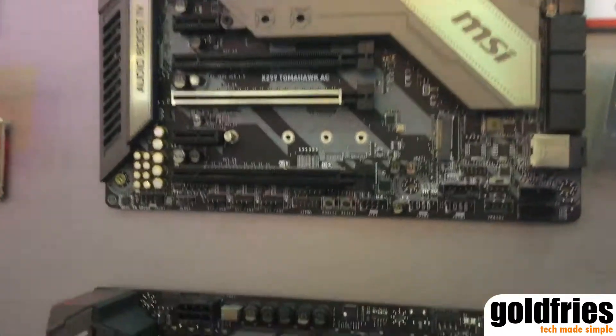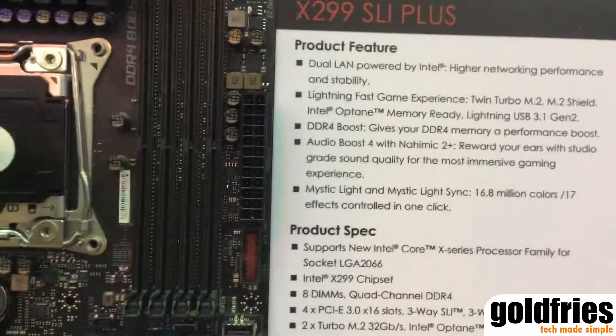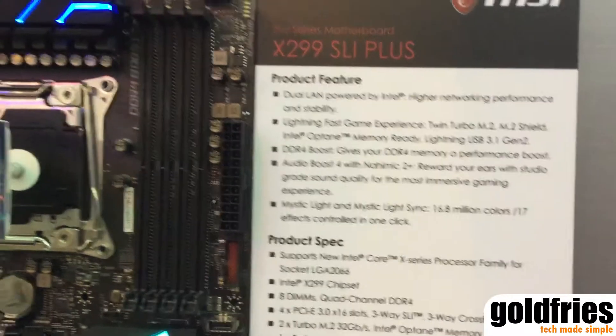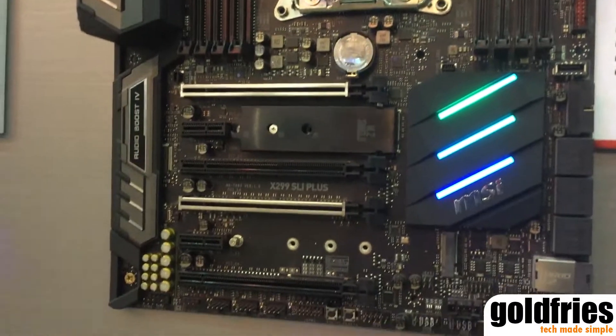No lighting on it, just a board that works. I do like that they have a debug LED and also the M.2 Shield. Next up, we have the X299 SLI Plus, which has dual Intel-based LAN, MSI's Mystic Lighting System, a debug LED, and an M.2 heat sink.